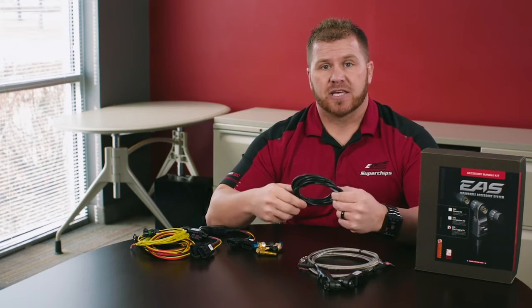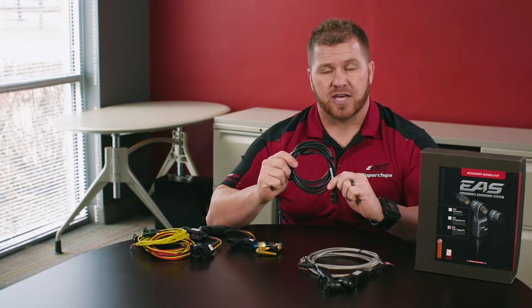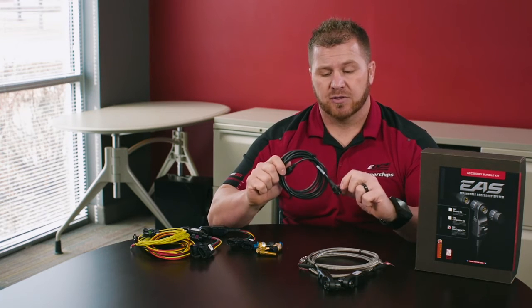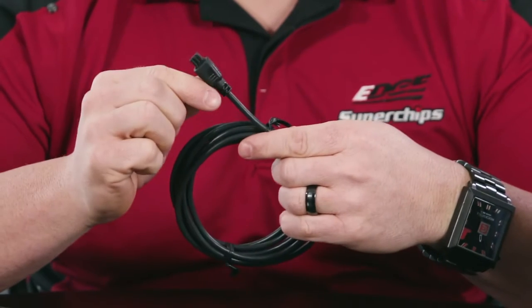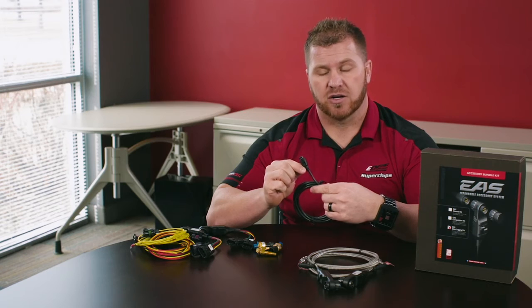The EAS data logging kit includes our EAS starter cable. The EAS starter cable connects to your EAS devices on one end and the inline port that connects into your back gear monitor on the other end.